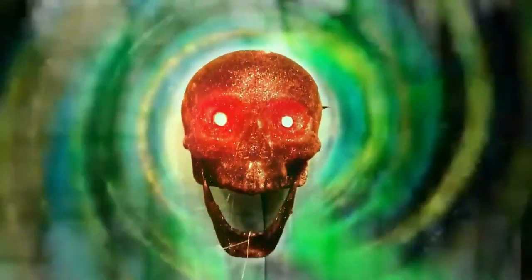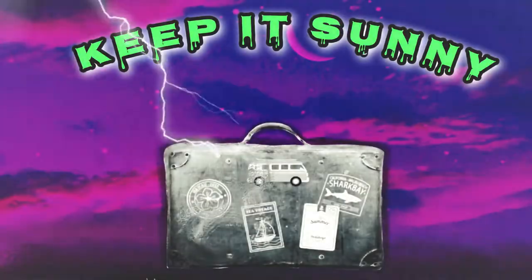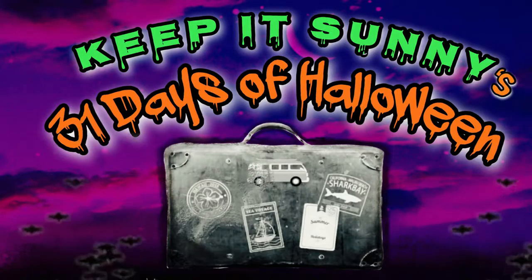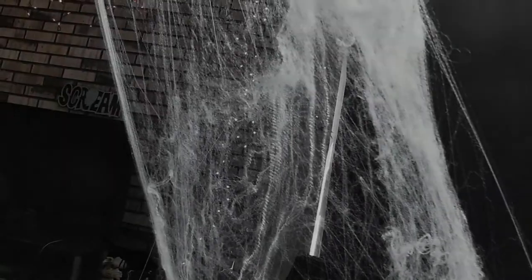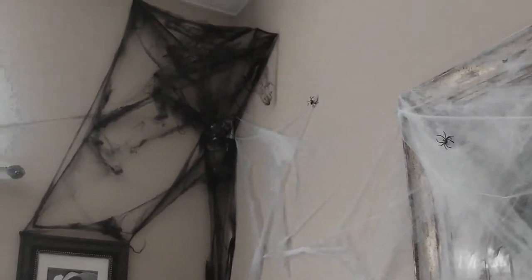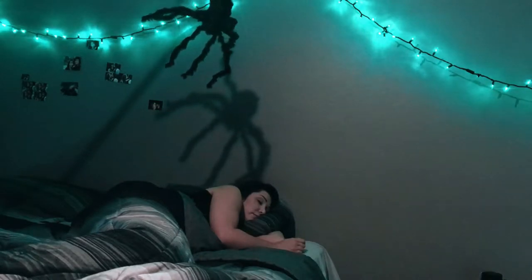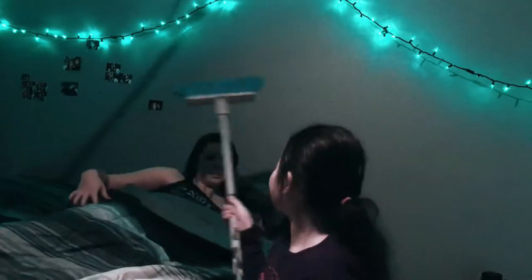Welcome to Keep It Sunny's 31 Days of Halloween. Kyomi, what's going on?